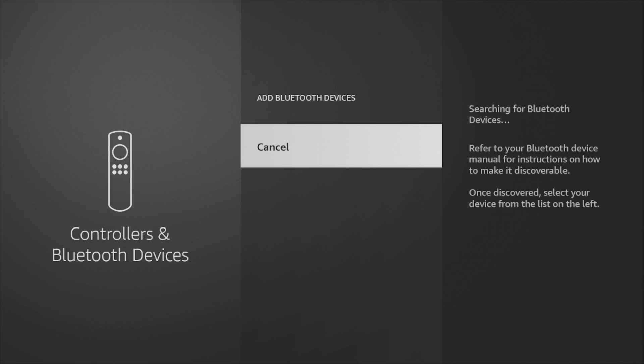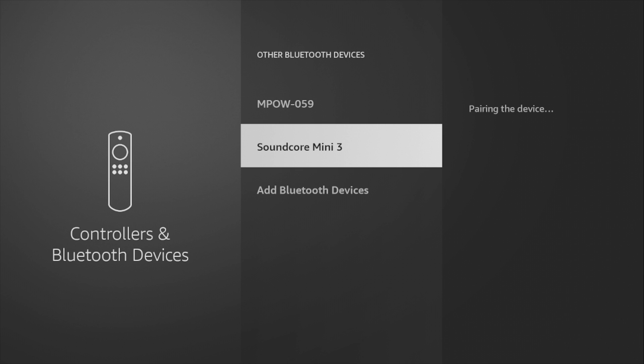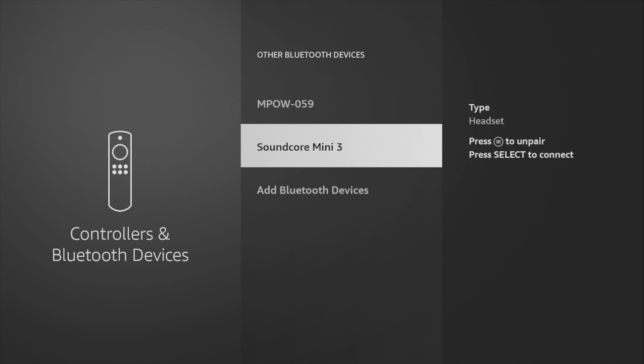Wait for your headphone or speaker name to appear in the discovered devices list. Once you see it, select it and wait for the pairing process to complete. That's pretty much it — now all your TV's audio will be routed to your Bluetooth headphones.